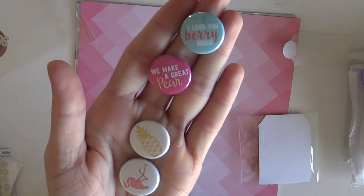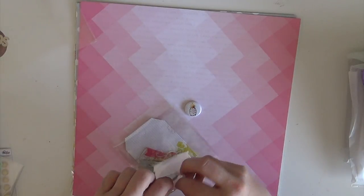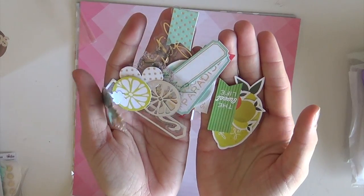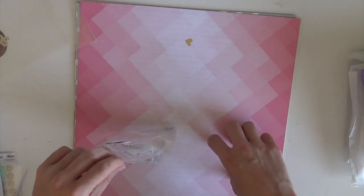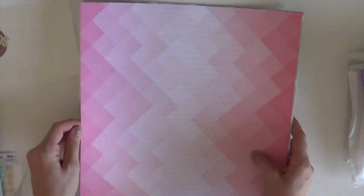We have four flare: 'I Love You Very Much,' 'We Make a Great Pair,' a little pineapple, and then a little flamingo - crazy cute. And then this is just a die cut pack of tons of different vellum pieces and some chipboard pieces. You can see the assortment that you get - crazy cute. All those little banner shapes are right up my alley because if you've watched any of my process videos you know I'm huge on putting those at the tops and corners of my layouts.